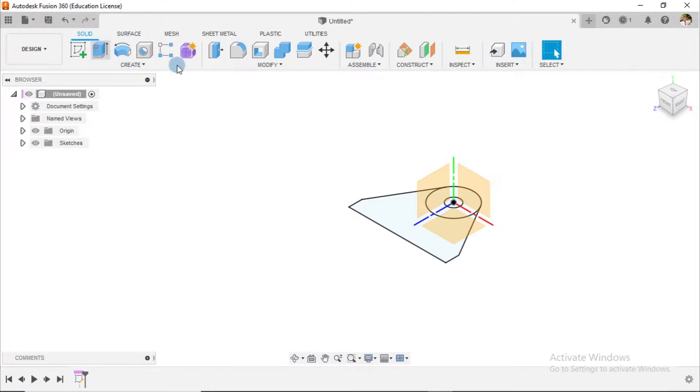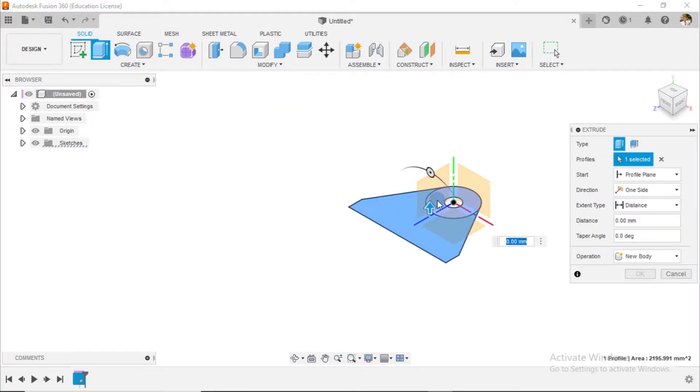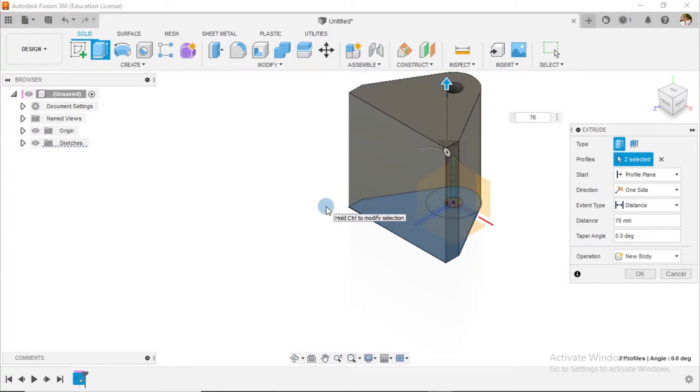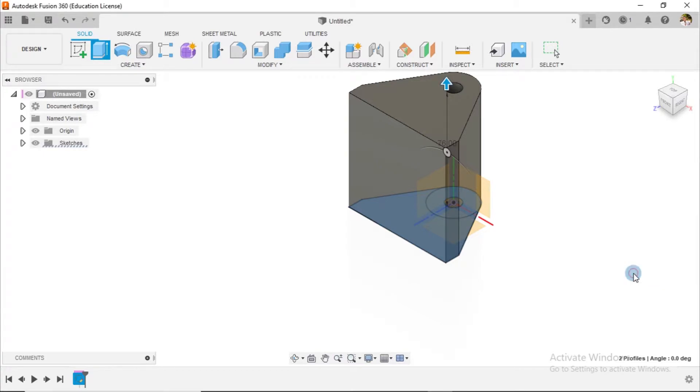What I'm going to do is create an extrusion in this direction. The overall distance for this extrusion is to be 76 millimeters. I'll do it this way and say okay.